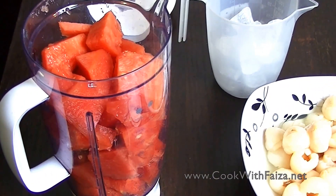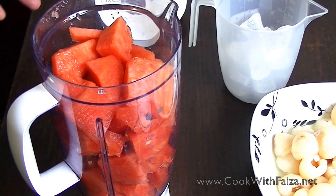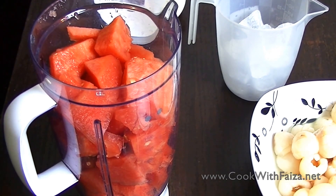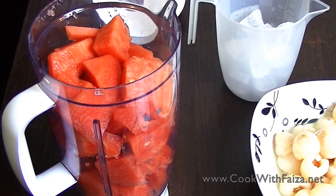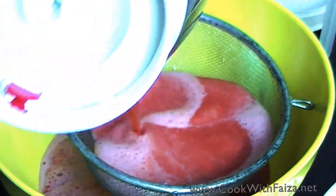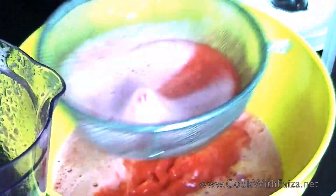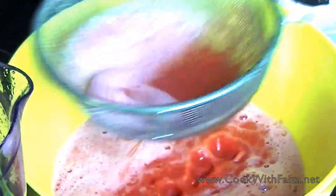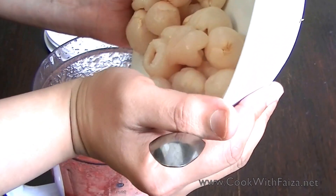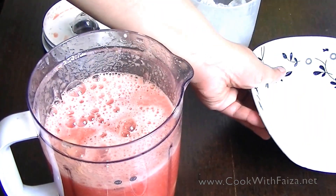Then you will add watermelon pieces and blend it into a juice. After blending, you will pass it through a sieve so that the seeds are strained out, and then you will add the juice.